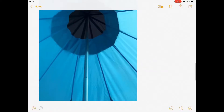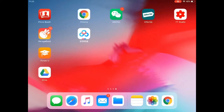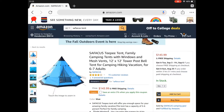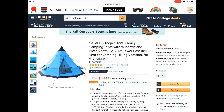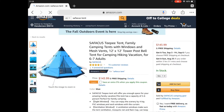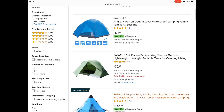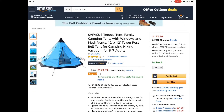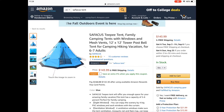If you want to find it on Amazon, let me show you — just enter 'Safakas tent' and click search. You will find it; it's the Amazon Choice item. That's the one I told you about. It only costs $143.99 and it includes free shipping.